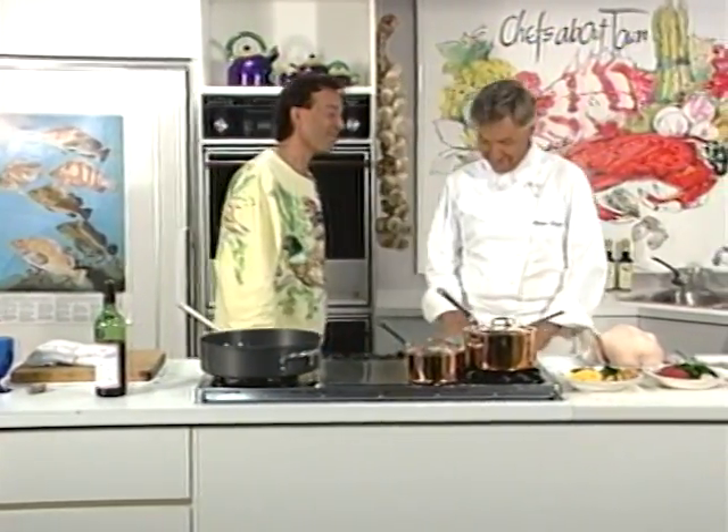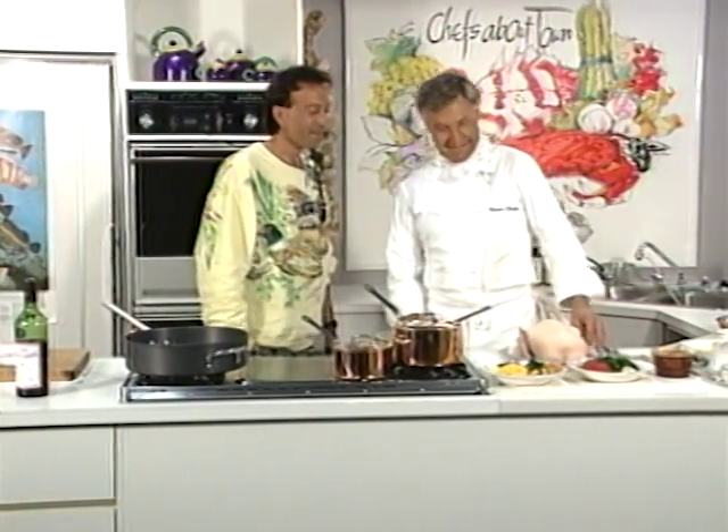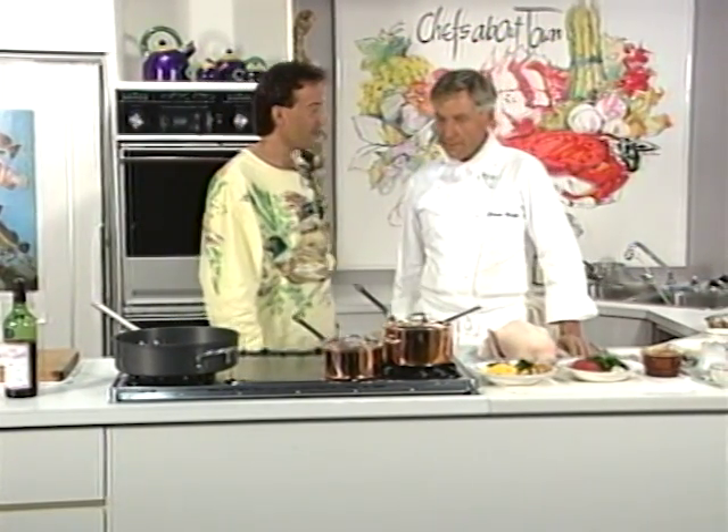Hi Gary. How are you? Thanks for the introduction. You're welcome — it's all true. I like to write those things. Welcome to my kitchen again. It's my pleasure to be here. Let's do some cooking.